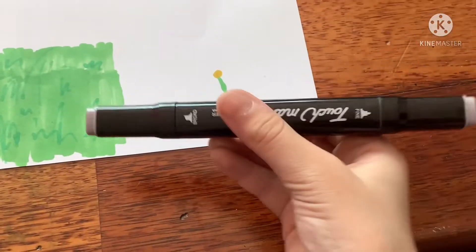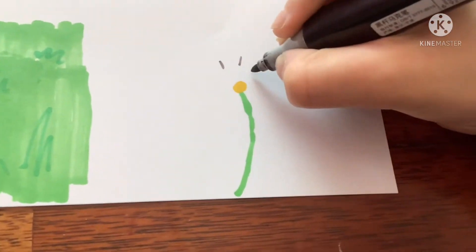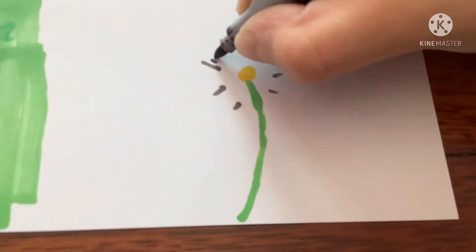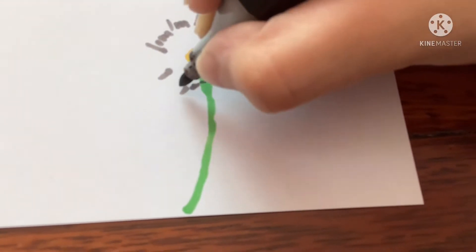Now you're going to use WG6 to make the dandelion seeds. Draw some lines sticking out, and then draw fuzzier lines. To draw the fuzzy lines, it's kind of like the grass ones, just shorter. Make them connect.